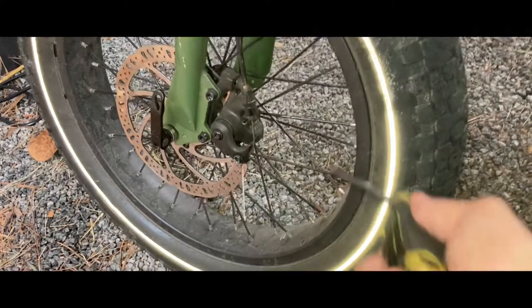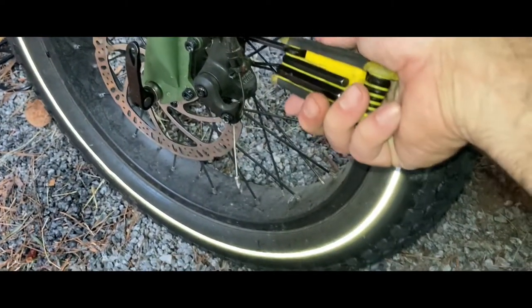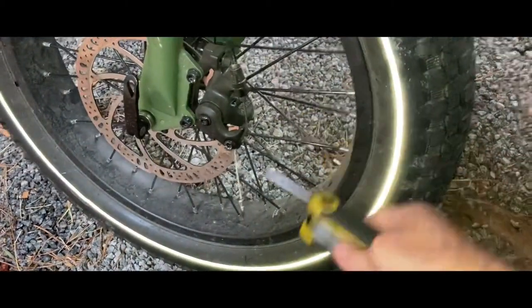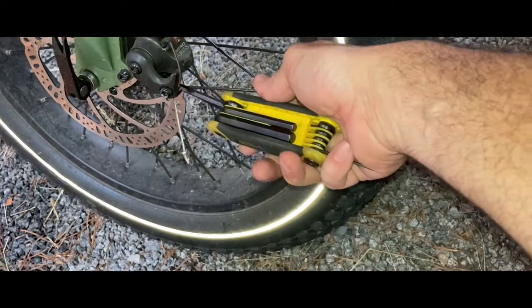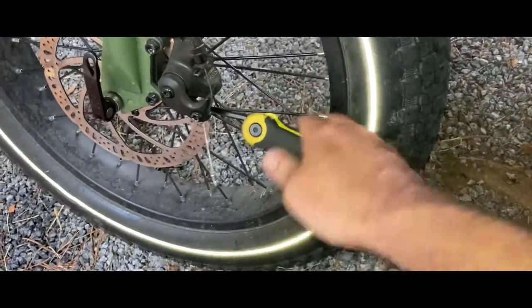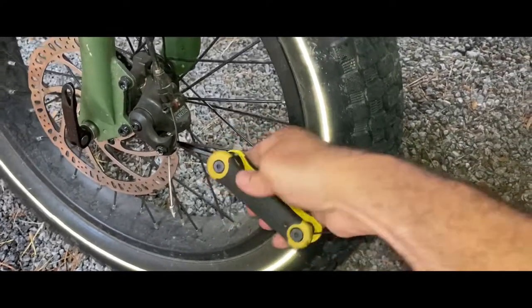The front one is far easier just because you have access to your two bolts. It's real easy. I've already loosened this up. It comes with a tool kit that I just showed you, so you can use the one in there.